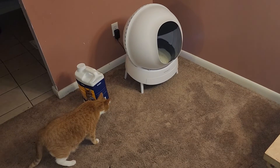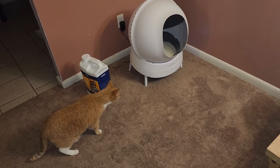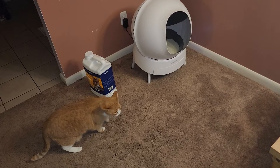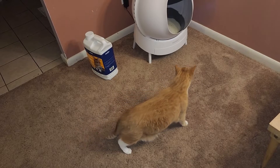So my cats were a little curious at first, and it did take at least a good day to get them using it. But they definitely were interested and they examined this device from outer space.